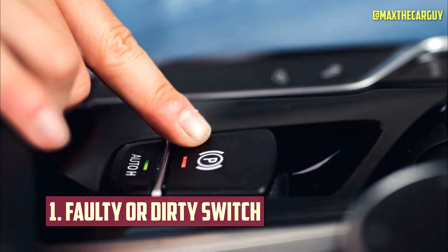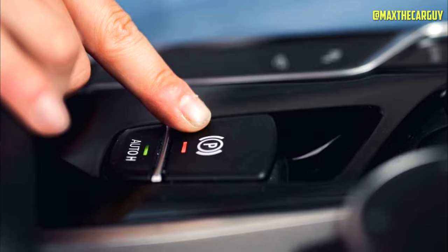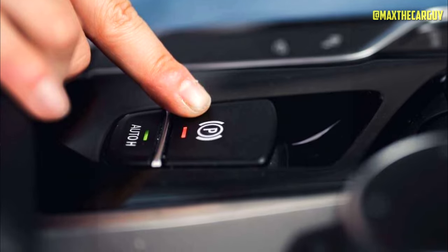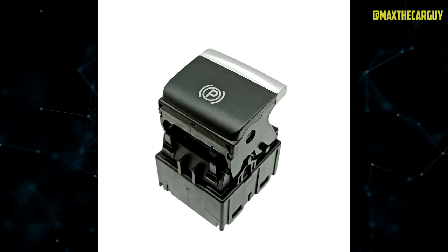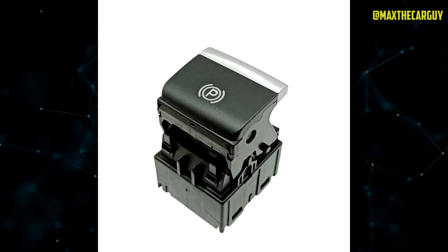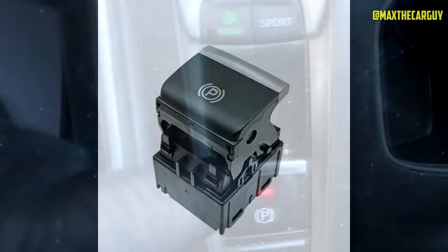Faulty or Dirty Switch. The EPB switch is the button that activates or deactivates the electric parking brake. If it is faulty or dirty, it can cause the EPB system to malfunction or release on its own. You can try cleaning the switch or replacing it if it is damaged.